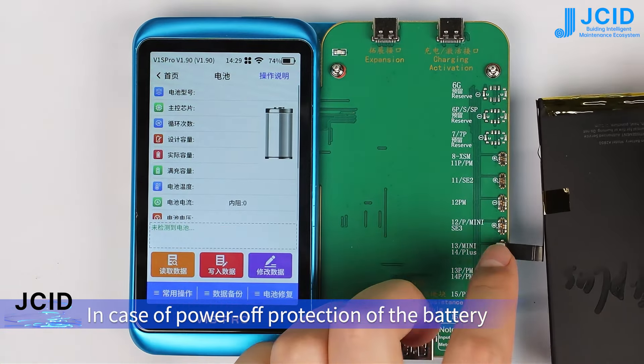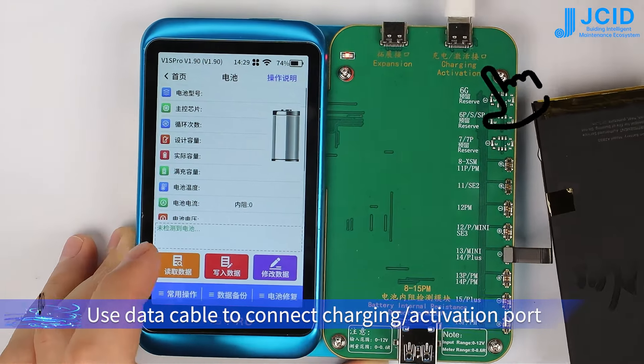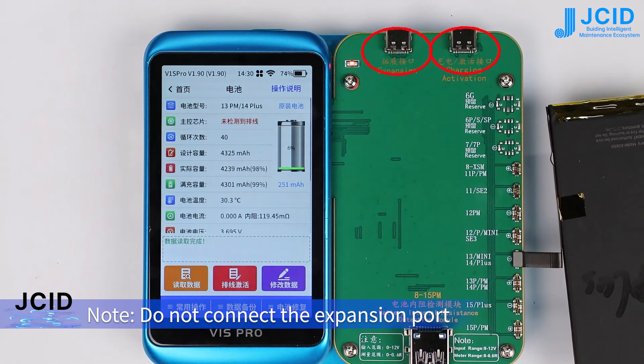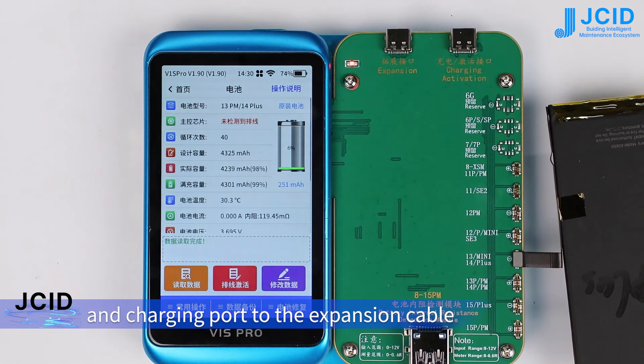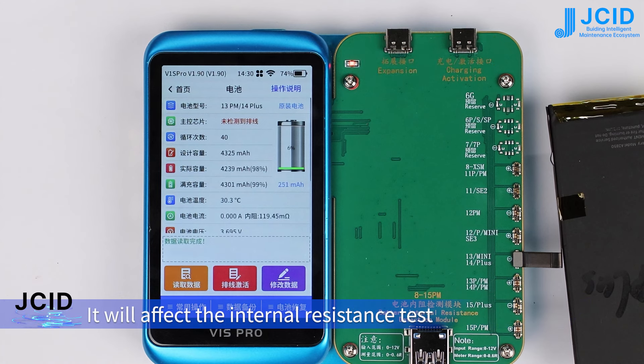In case of power-off protection of the battery, use a data cable to connect the charging activation port to activate the battery. Do not connect the expansion port and charging port to the expansion cable and charging cable when testing internal resistance, as it will affect the internal resistance test.